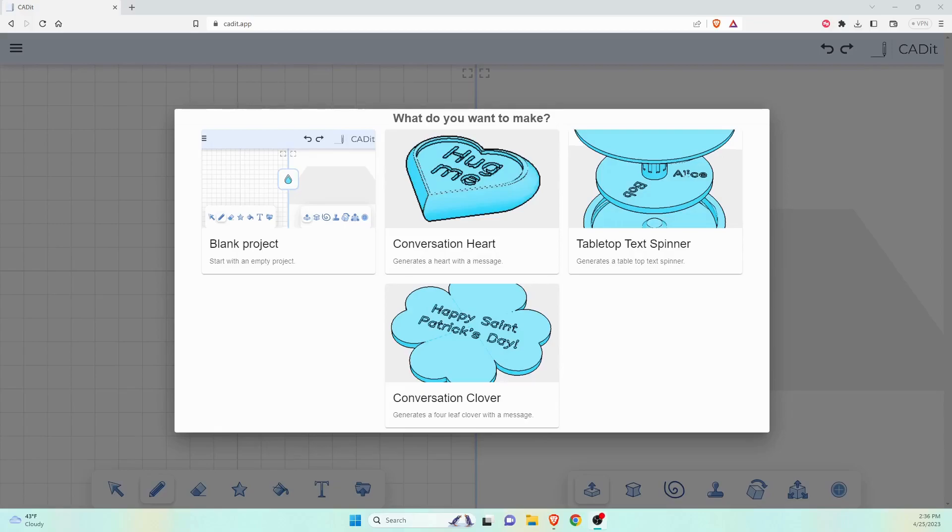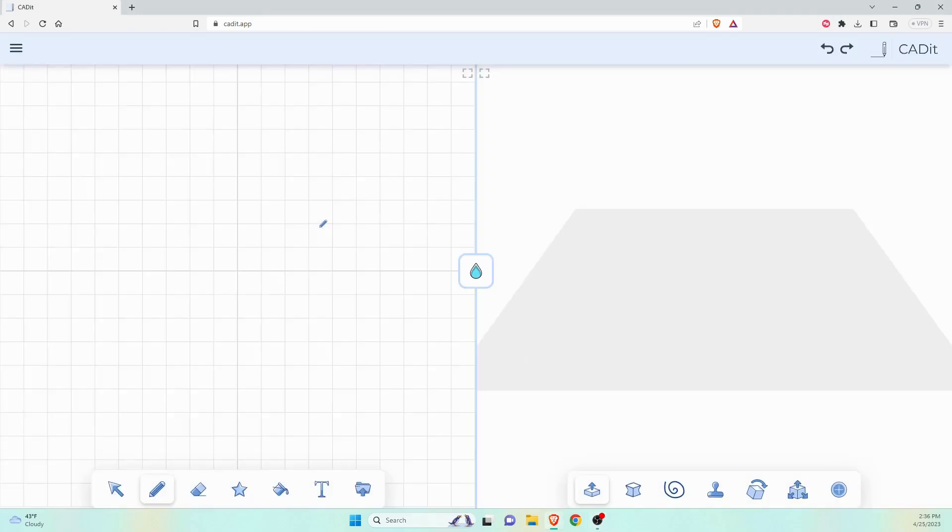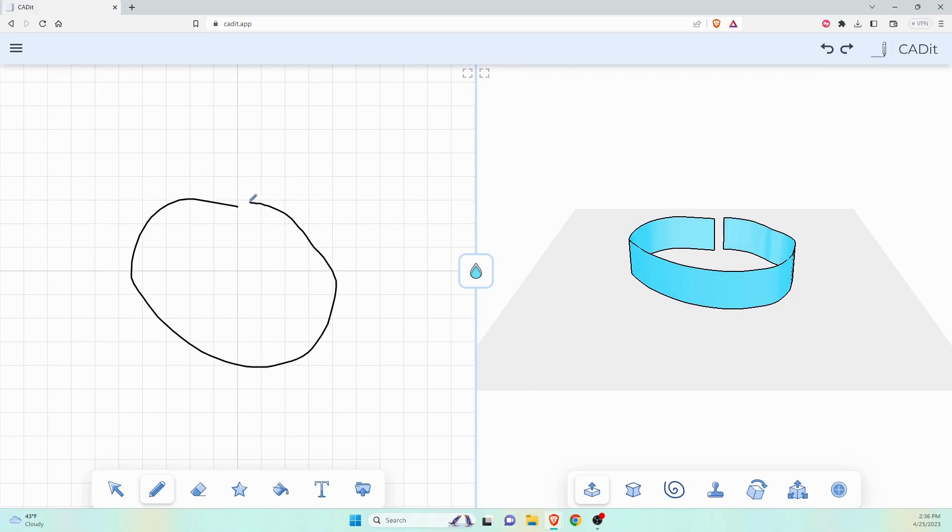When we first go into CAD-IT, we're presented with this screen. We can do Blank Project — there are some customizable options here. CAD-IT is made by the makers of CookieCAD, so anyone familiar with that amazing program will have a little bit of familiarity with this. We're going to go ahead and hop into Blank Project.